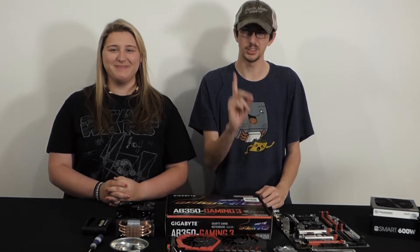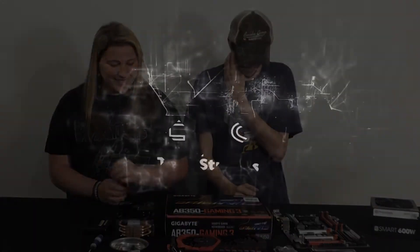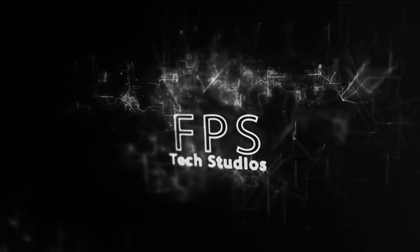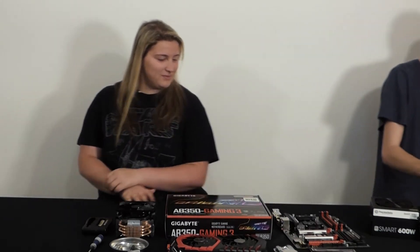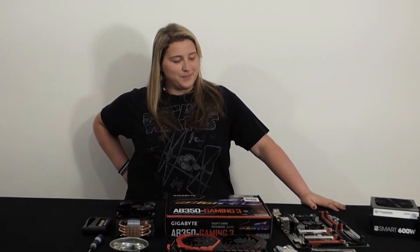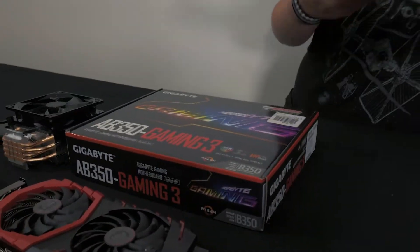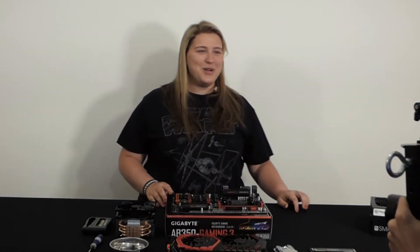I don't know what I'm doing. She does know what she's doing. No, I don't. Alright, so I'm going to take this camera now, and it's going to be all you. All me. So what you're going to do — take that motherboard right there and set it on that box. Ow. Yeah, be careful. It's got pins on it. You warned me afterwards.